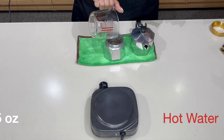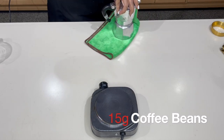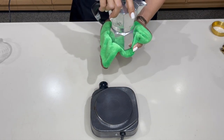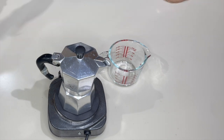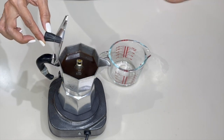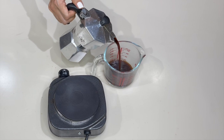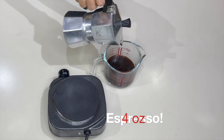Now for four shots of espresso: five ounces of hot water and 15 grams of coffee beans. Use a cloth to hold the boiler, lock the pot on, and bring the moka pot to boil. Stop when you hear the boiling sound stop. We are going to test how much brewed coffee we get — looking for four ounces or 120 ml. And it is exactly four ounces. Perfect!